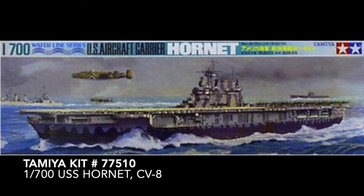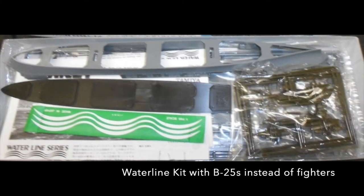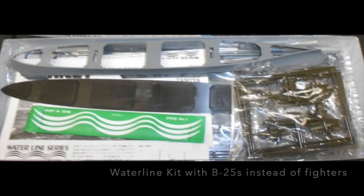I built the Tamiya Kit 77510, 1/700 scale USS Hornet CV-8. This waterline kit represents the Hornet as she appeared during the Doolittle Raid with 16 B-25 bombers rather than Navy fighters. Typical for Tamiya kits, the parts were clean with no flash, fit together well, and provided a nicely detailed rendition of the subject.